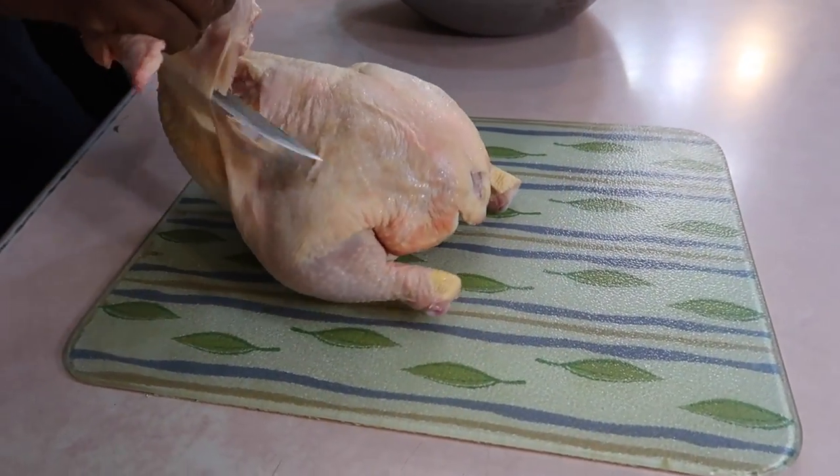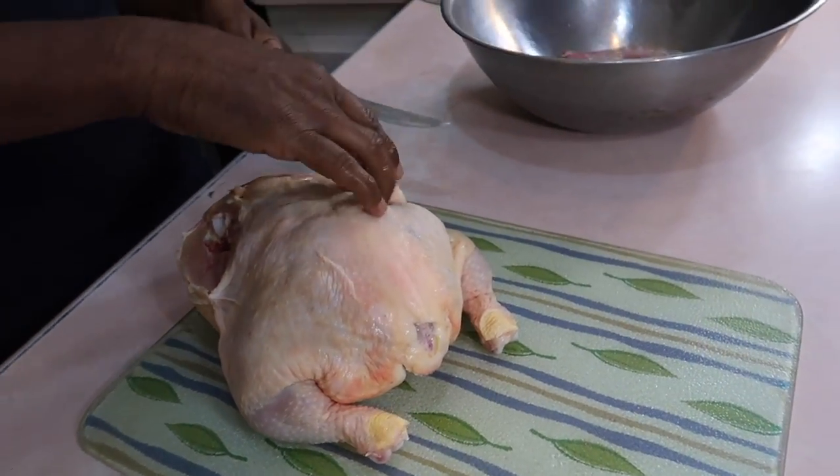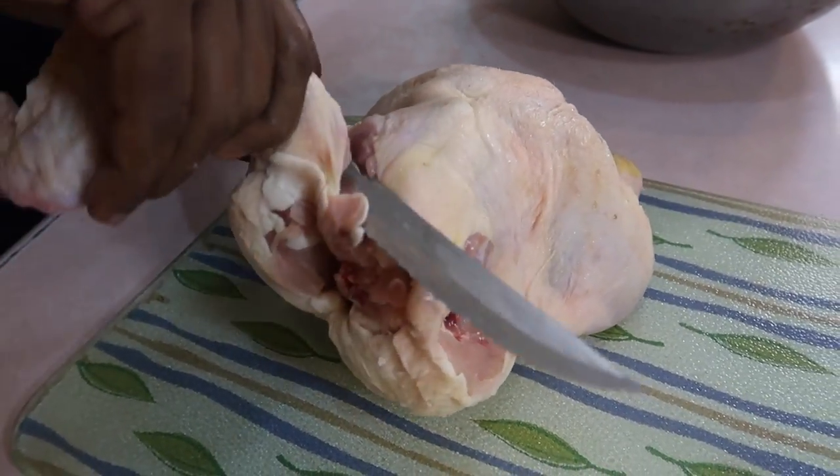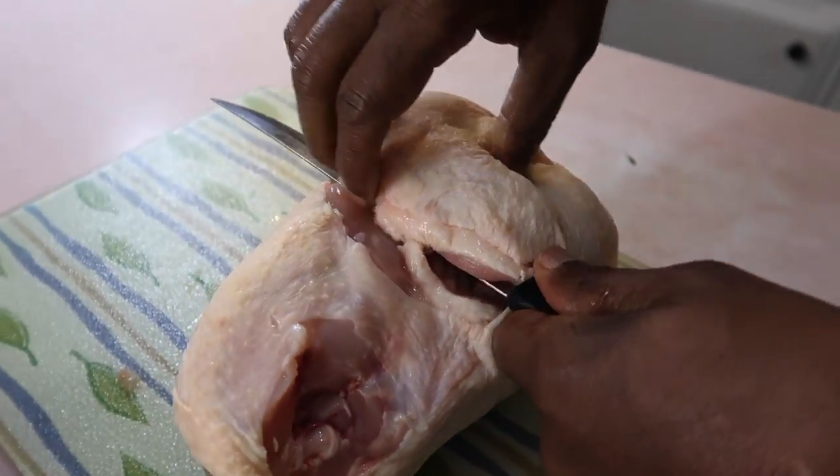Now he's going to cut off the first wing and he's just finding the section at the joint. So he's feeling for it here — he found the joint. You don't want to cut through the bone. You want to cut through the gristle.